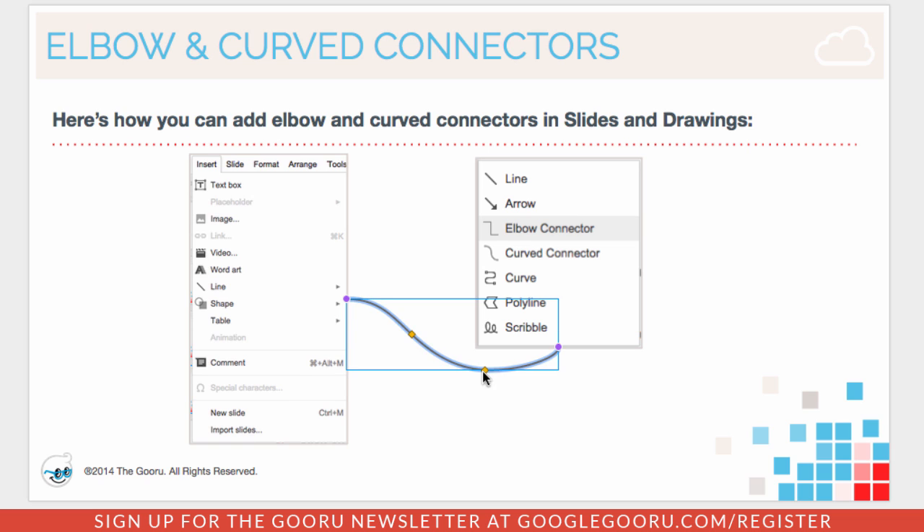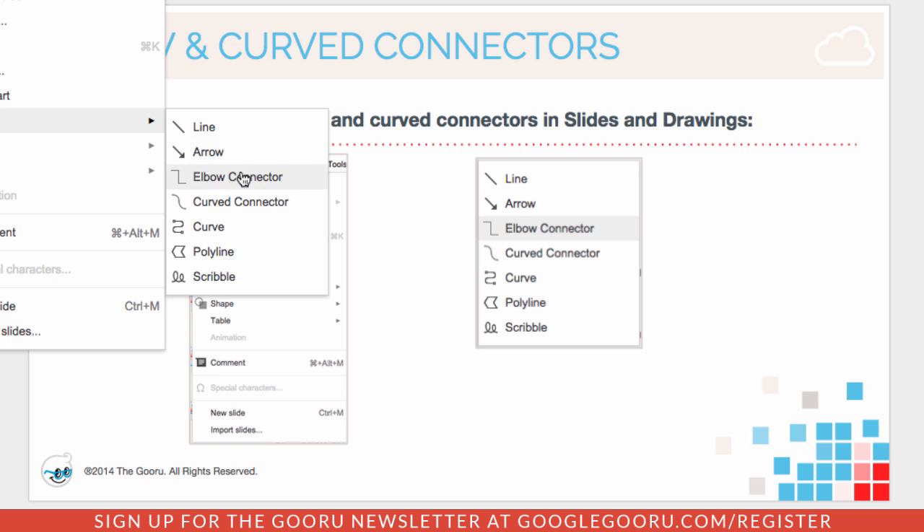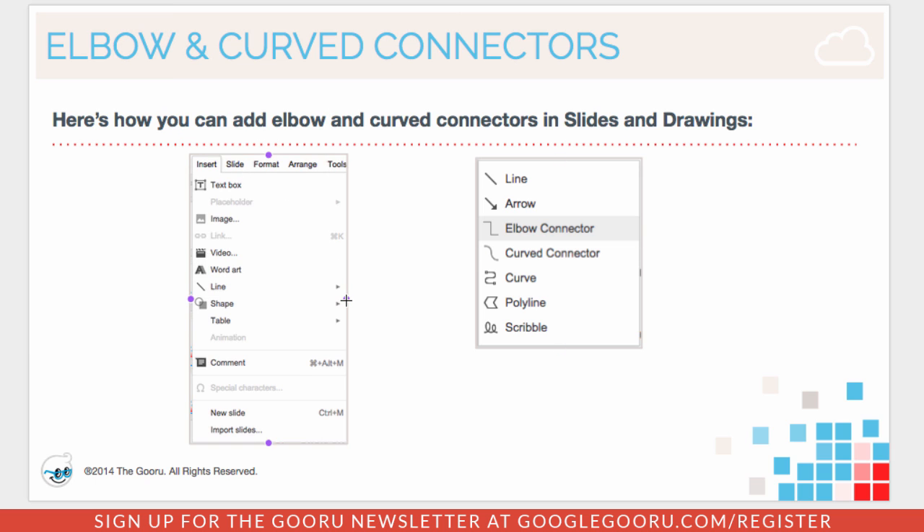To see what elbow connectors look like, we'll go back into Insert, Line, Elbow Connector, and then do the same process there.